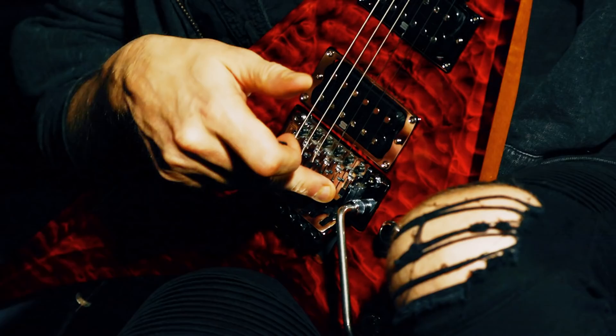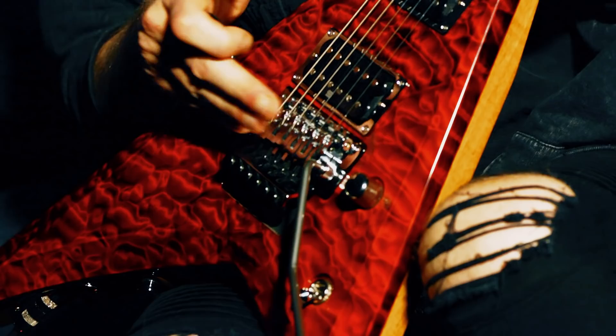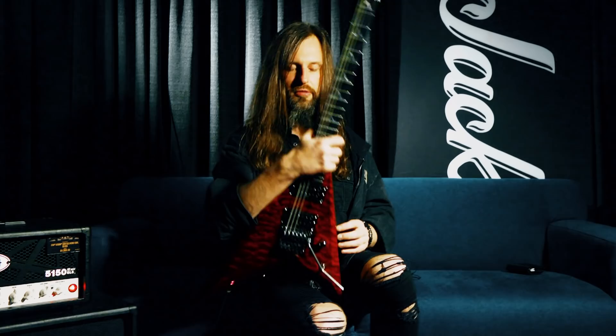The bridge is FU Tone from Adam Reaver, and this bridge is amazing because it has titanium in it, which creates more sustain. Usually we would have the block off and you could see all the nice little bits inside, but for right now it's hidden like a Christmas present.